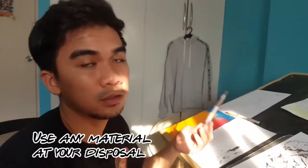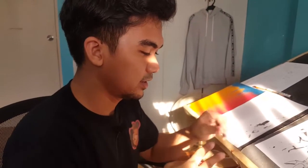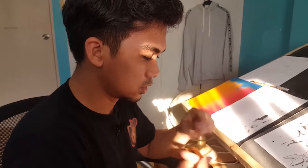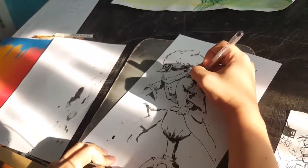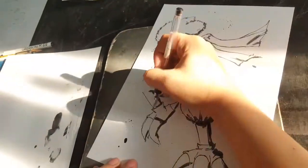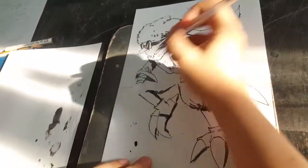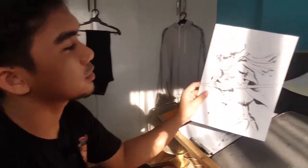You can use any tool you want depending on your supply. For example, I just use this Panda ballpoint pen — just a regular old ballpoint pen would be sufficient. You can use anything. Pick a ballpoint pen and roll with it. I think we're done with the inks.